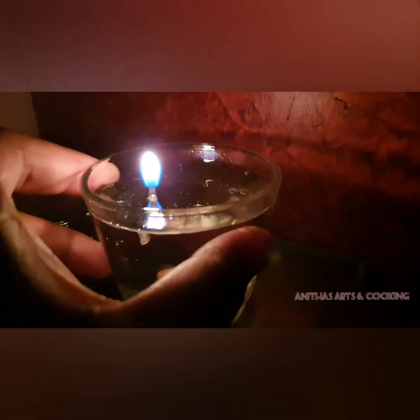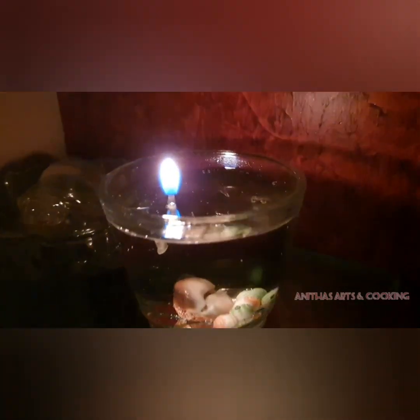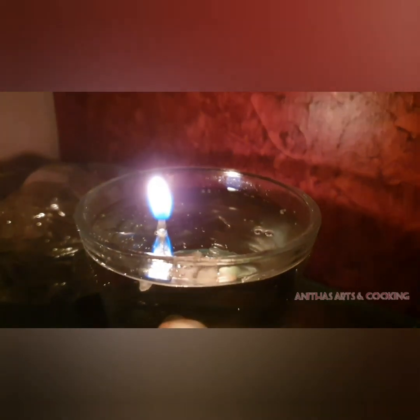The candles will continue for 6 hours. The candles will be very dry. It will be very easy to use. I will show you how to use it.